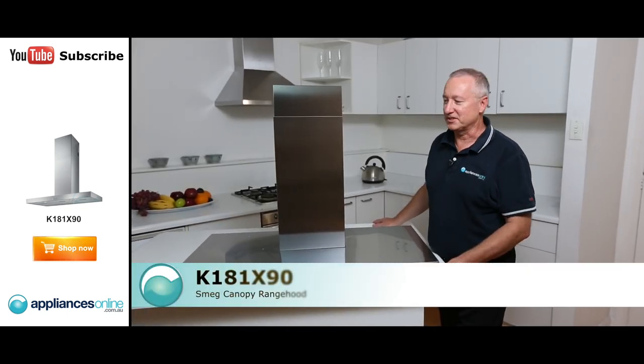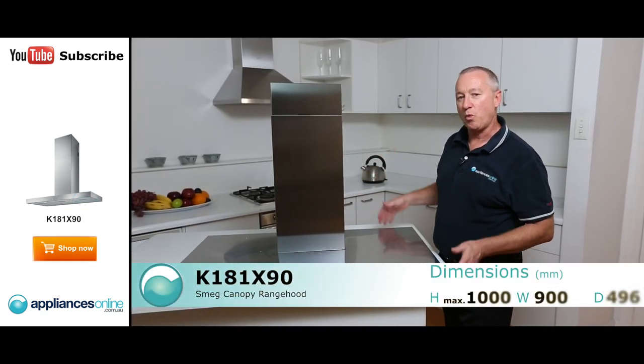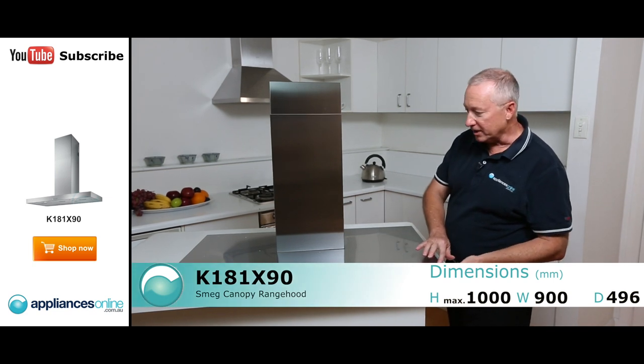Hi, I'm Colin from Appliances Online. Today we've got the Smeg Canopy Range Hood. This is a wall-mounted unit, nice and sleek, slim design here.